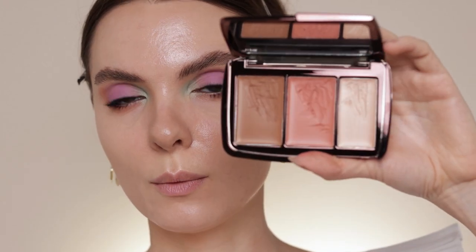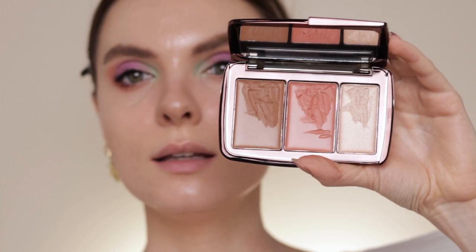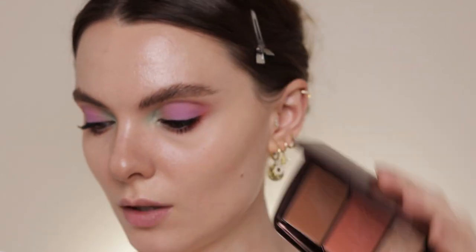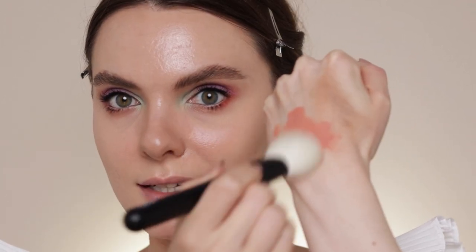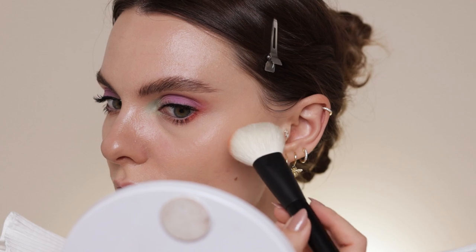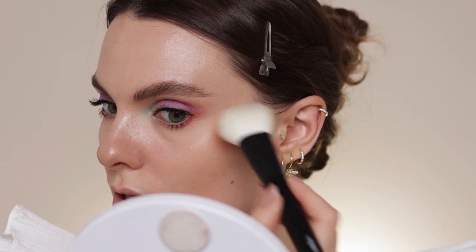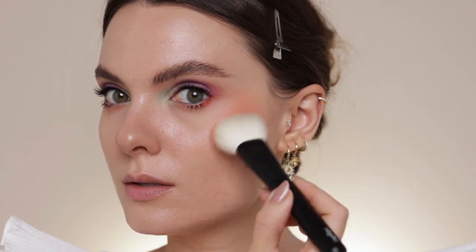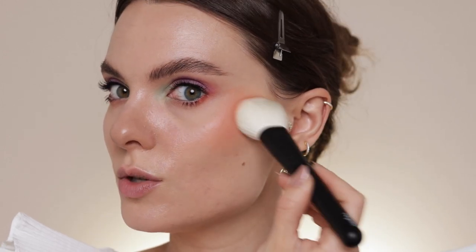I'm also going to use a cream blush — taking this one from the Hourglass palette, the Illume Sheer Color Trio, the blush in the middle. I'm using a Refer number 24 brush. Again, I put cream products on the back of my hand and take them on the brush. This look is quite blushy and the blush is placed super high — it's also a bit of a draped blush situation.